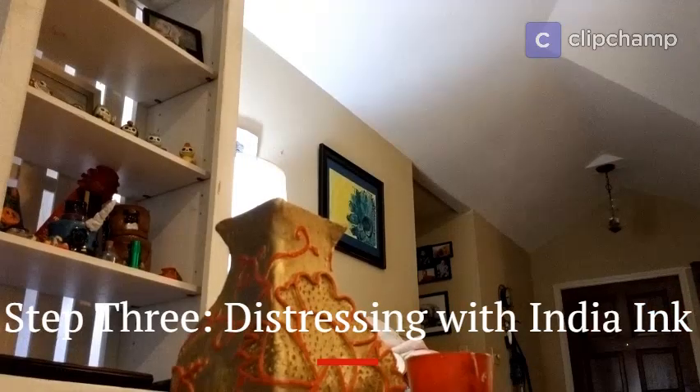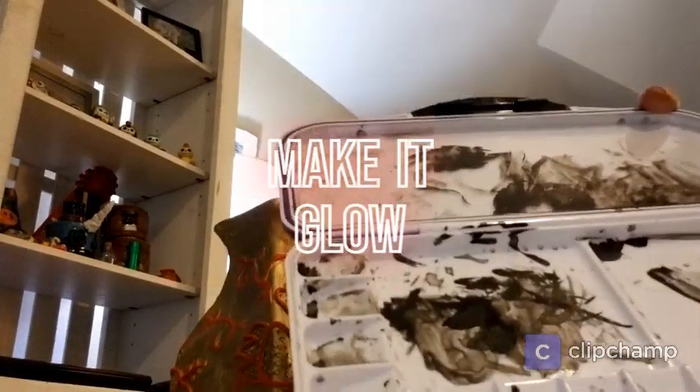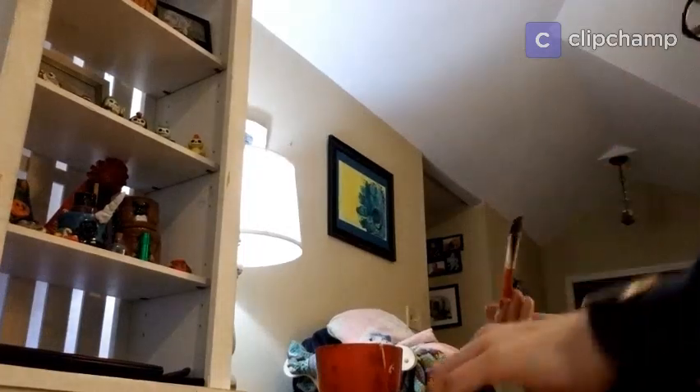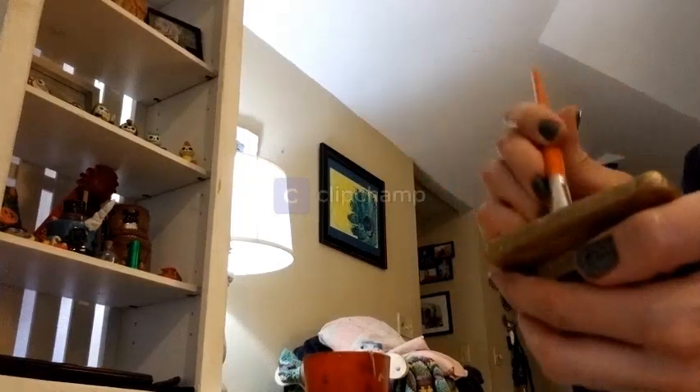I'm going to start antiquing my jar. I have some regular India ink and a palette so I can mix different strengths of shade to antique with — if I want some areas lighter or darker. I also have some water, one brush for dabbing the ink on, and one brush for taking it off. I'm watering down some India ink to start, and I'm going to start with the lid so I can get used to it where there's none of the detail work to worry about. I've got some India ink now and I'm taking my dry brush and doing a stippling effect — it's slowly getting more rustic looking. I don't want to leave any spots too terribly dark; I don't want it to look black, just more antique.